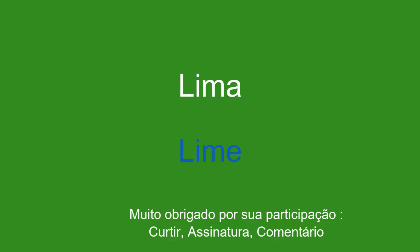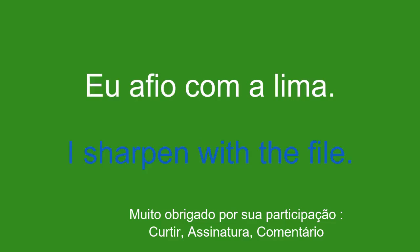Lima. Lime. Eu afio com a lima. I sharpen with the file.